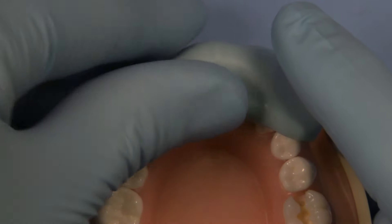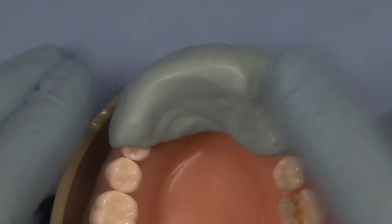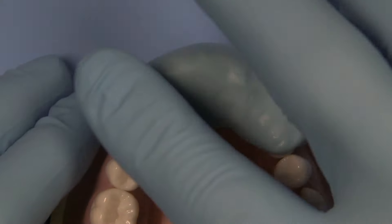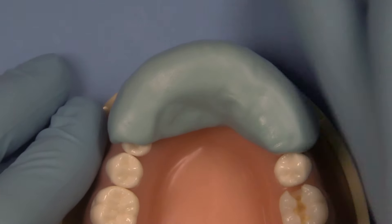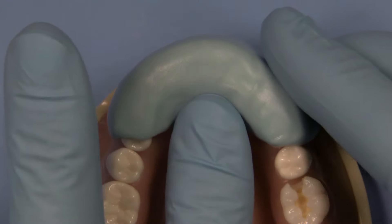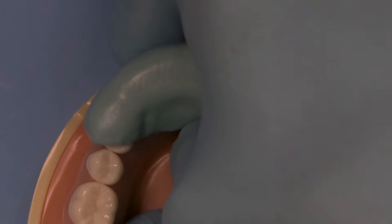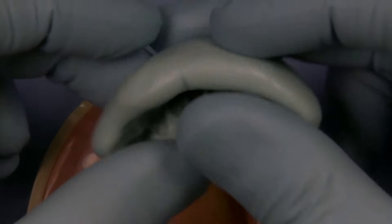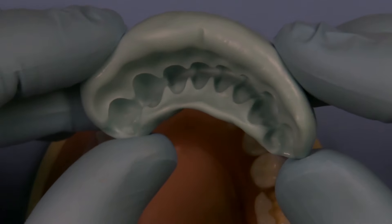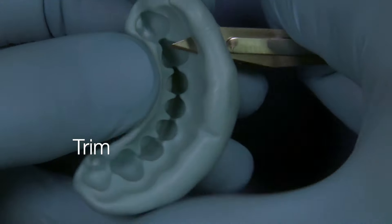I'm going to show you today a very simple design of a bisected putty stent. I like using PBS and not the condensation silicone — you know the pink laboratory-style material. This is much more accurate; it doesn't distort over time like the condensation silicones. Now let's go ahead and trim this carefully so that it will fit in the patient's mouth.